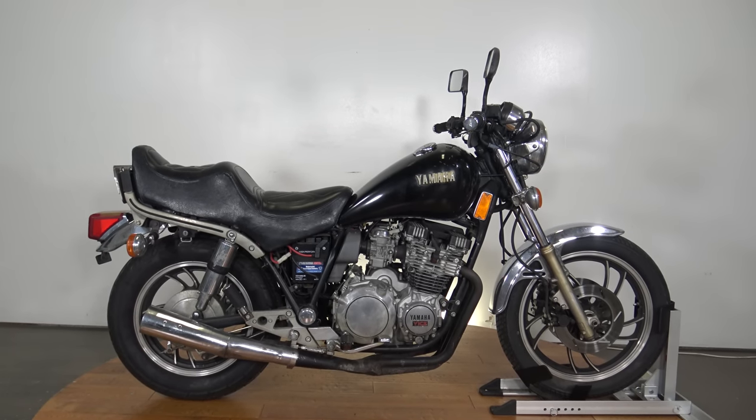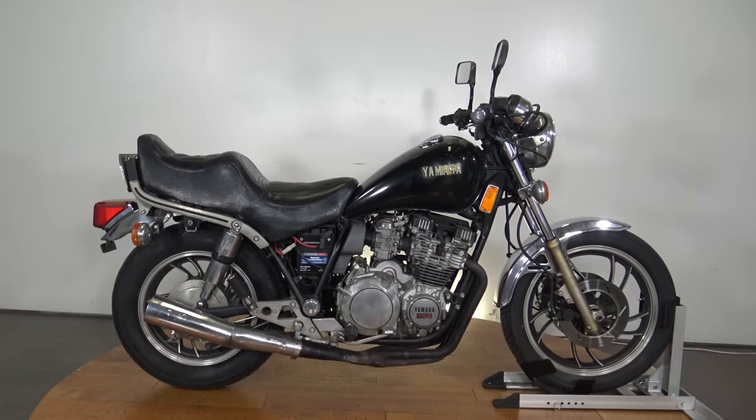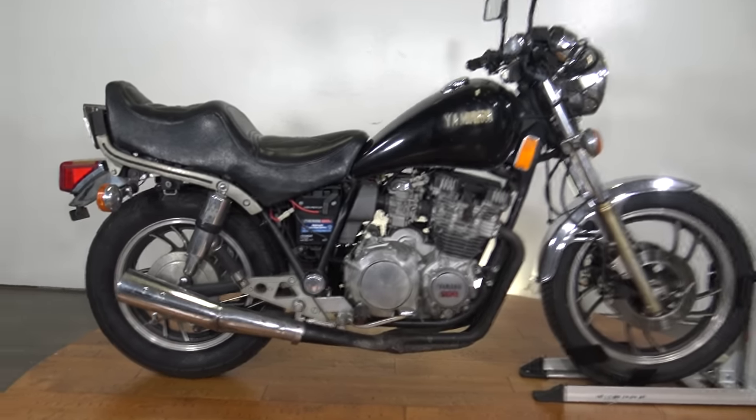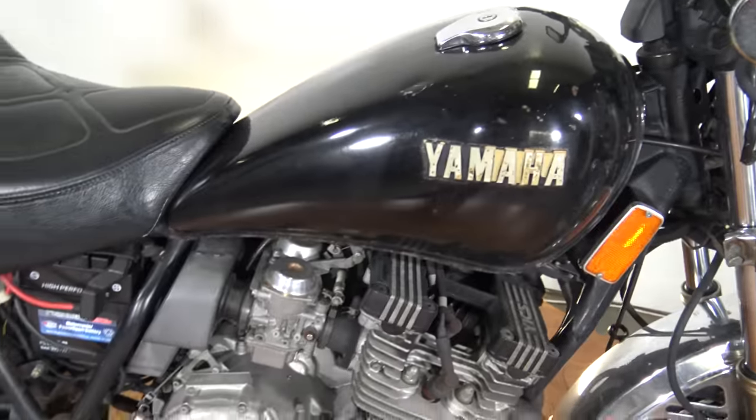What's up everybody? It is Ben from SRK Cycles and today I've got a 1983 Yamaha Maxim. It's a 750 and we're going to take a quick walk around this thing. It is an 83, it's got quite a few miles on it and I'm going to pick it apart a little bit.